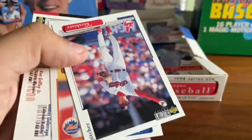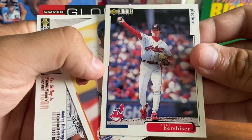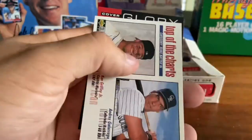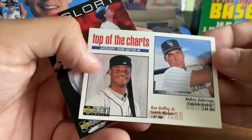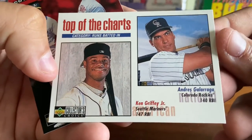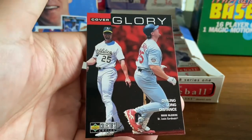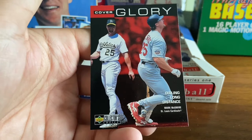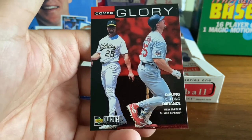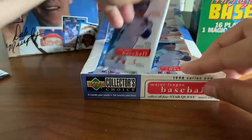Tim Raines — awesome. Got Orel Hershiser here with the Indians. Matt Franco with the Mets. Top of the charts — Griffey and Galarraga, look at those RBI numbers, 147 and 140. And a Cover Glory — Big Mac featured with the A's and with the Cardinals. I believe 97 is when he made his move over to St. Louis.